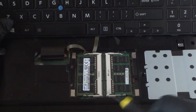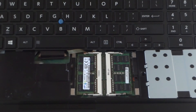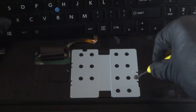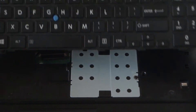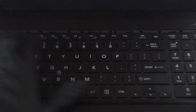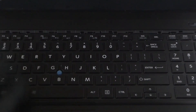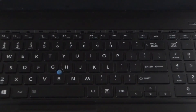So guys, in total we added 16 gigs here and 16 gigs on the other backside — that's 32 gigs total. Now I'm going to install the keyboard back. It clips right in — really nice, doesn't require any screws. I really like this workstation laptop.